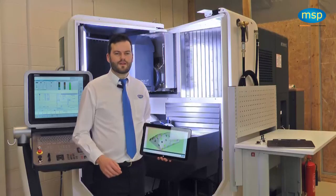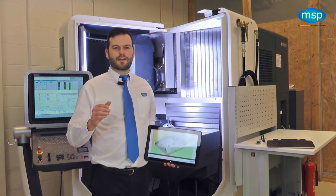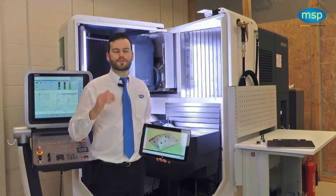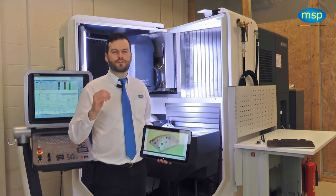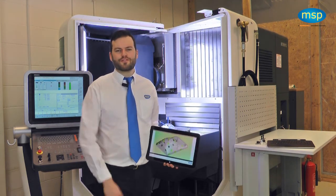These three benefits dramatically reduce the costs of manufacture — either by removing concessions and scrap, reducing fixturing costs, or stabilizing the production process. This all leads to increased profits. Thank you for your time today. Please contact Metrology Software Products and visit metsoftpro.com for more information.